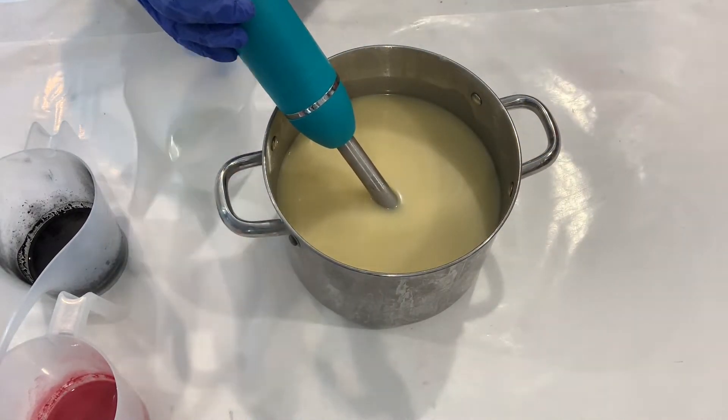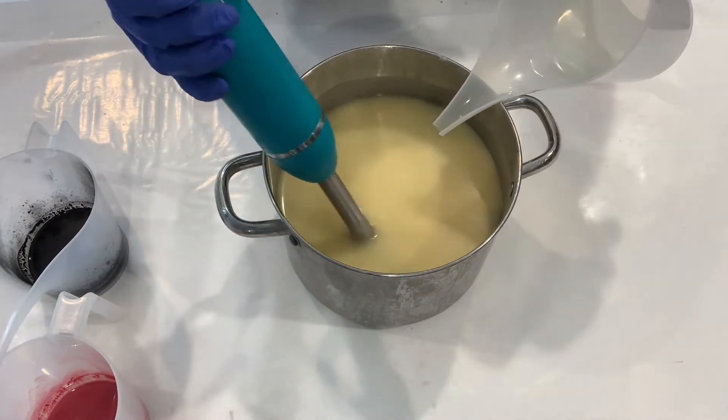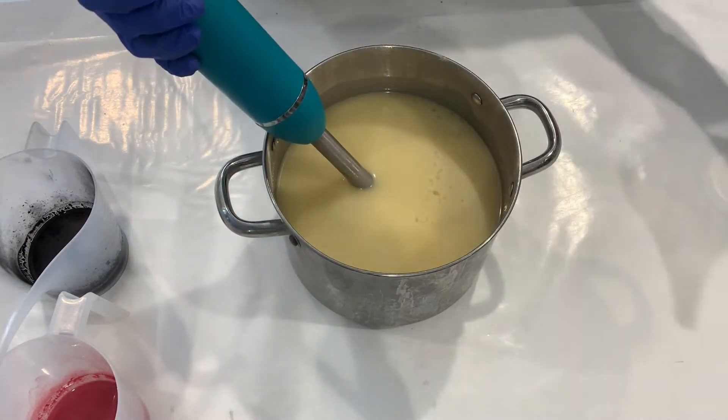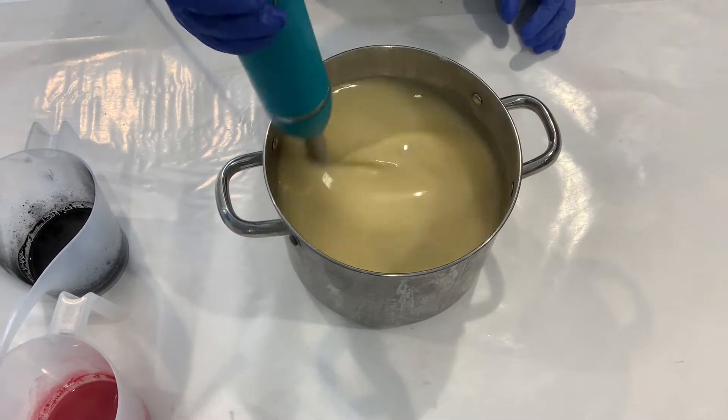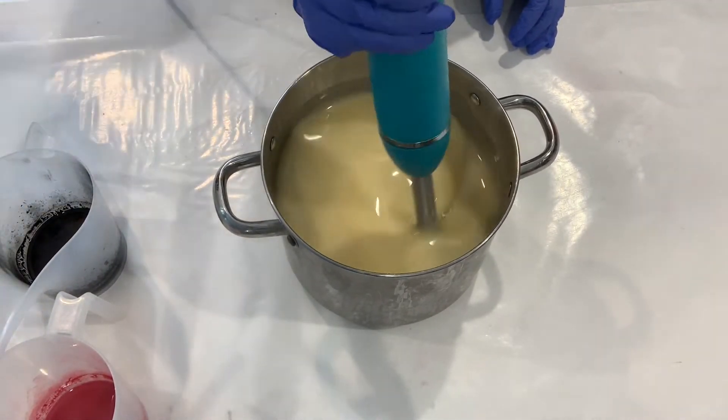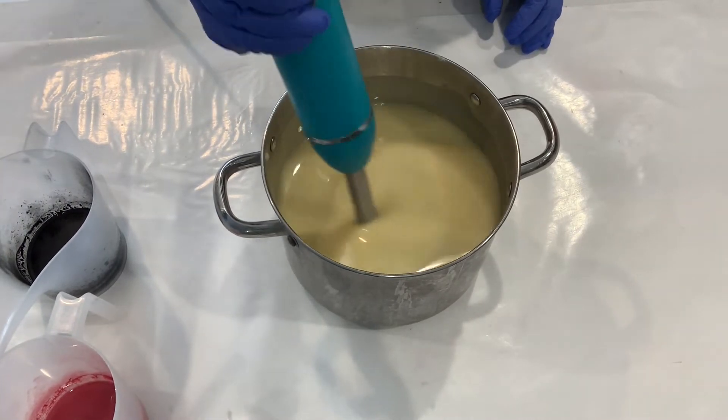We have reached emulsification, so we're going to go ahead and add our fragrance oil. This fragrance oil smells kind of like a powdery rose with a little bit of musk. According to the description, it's fresh cut roses with base notes of white musk and amber.